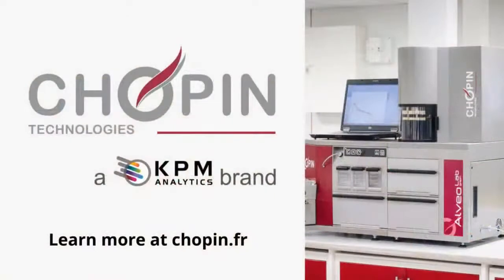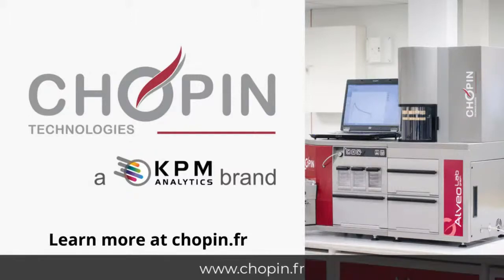Remember, the Chopin Technologies Alveograph measures dough tenacity, extensibility, elasticity, and baking strength. It is an international and standardized reference that has benefited from steady innovation for almost a century, making the test even more precise and easy to use. The alveograph is a valuable tool for industrial bakers, allowing them to test new formulations, control additives, and monitor conformity of the flours received. For more information on the alveograph, visit www.chopin.fr.